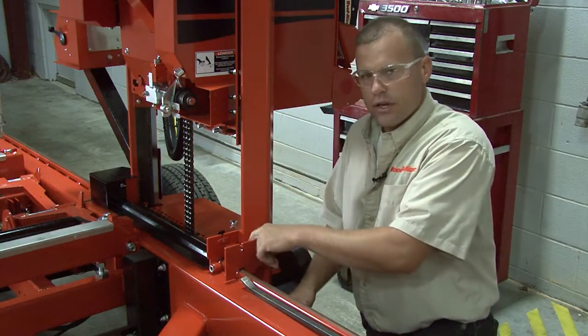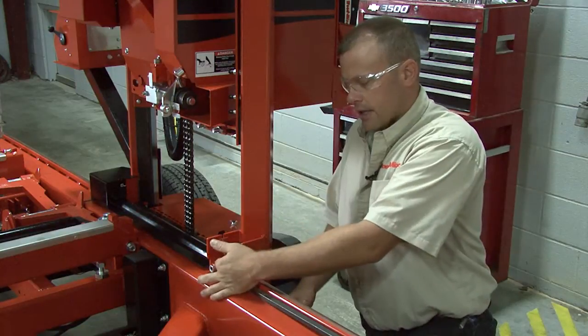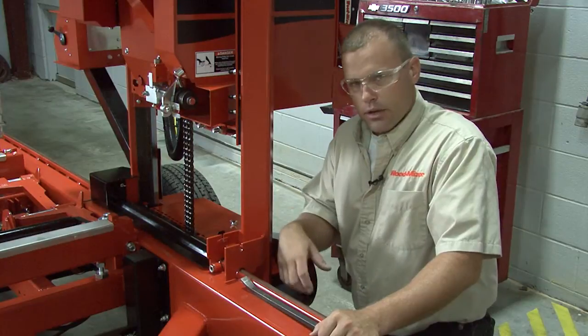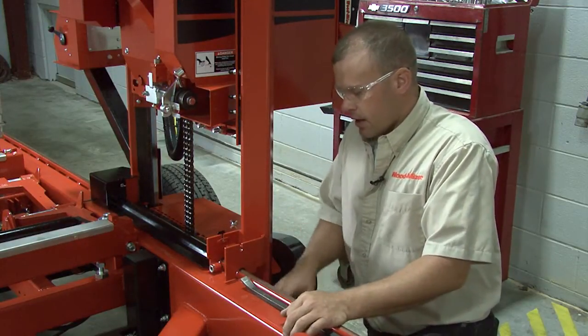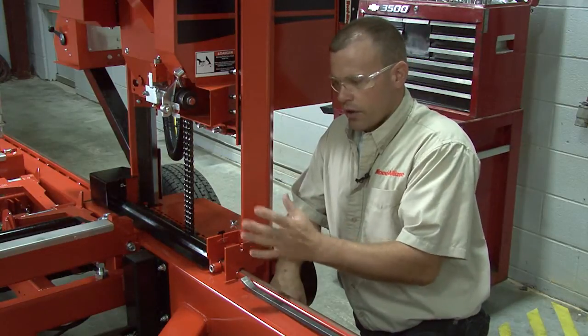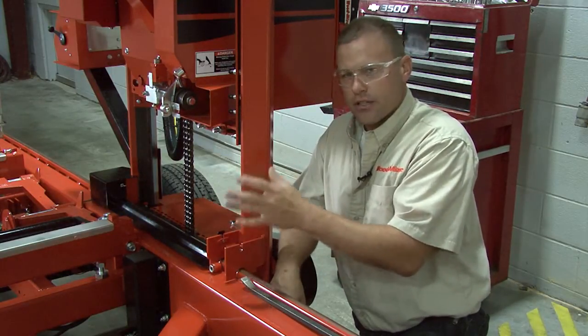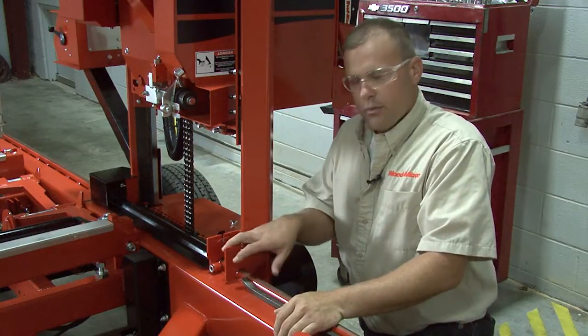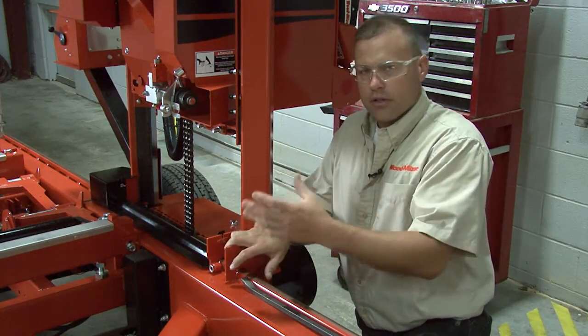Changing them is taking a 15/16 wrench, loosening up the nut on the backside, three-eighths allen wrench on the front side, removing those, putting the new one in, tightening it back down. Now, after you do that, you're going to want to go into your alignment procedure and check your saw head tilting, because if they have a big groove in them, that will cause your head to be off a little.